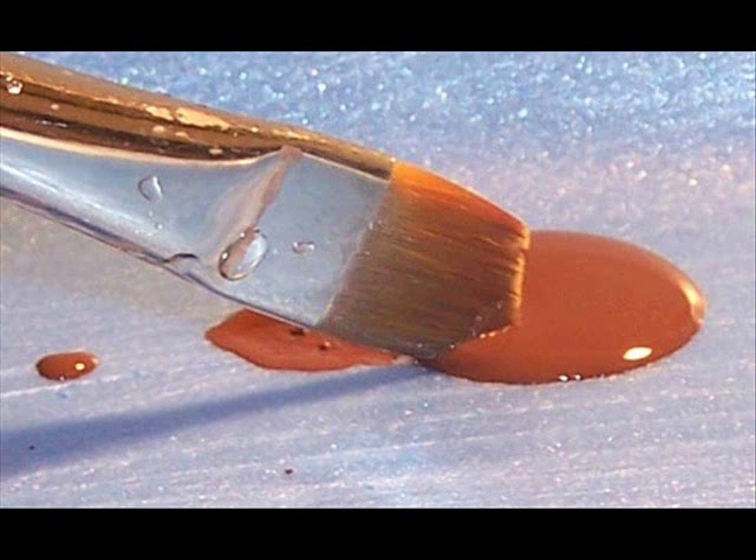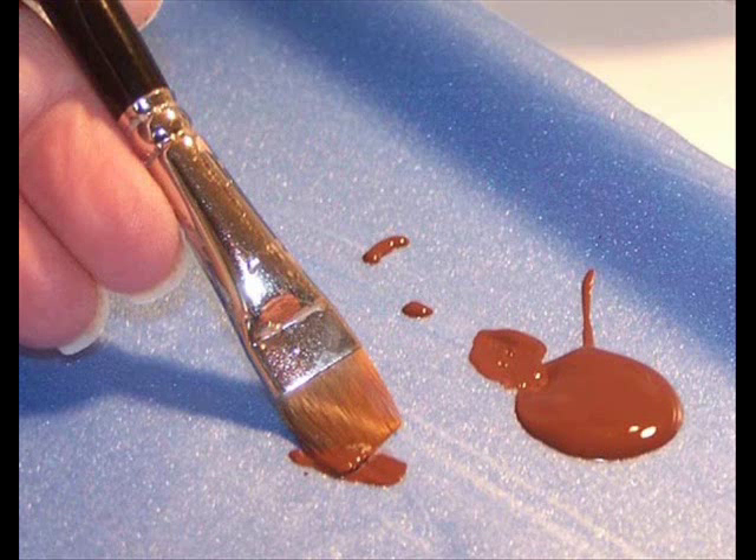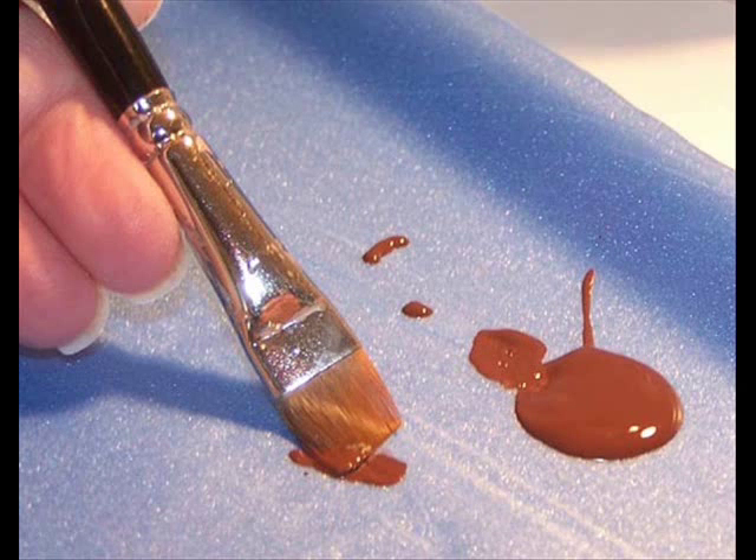Then you want to take that and move it back and forth on your palette. Whether you're working on a meat tray, freezer paper, or whatever, you just want to blend that paint into your brush. Make sure you put the point into your paint and work it back and forth on your palette until it's worked in.